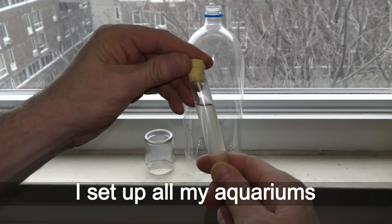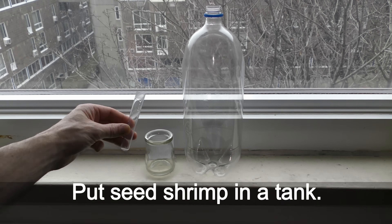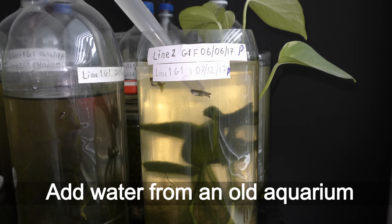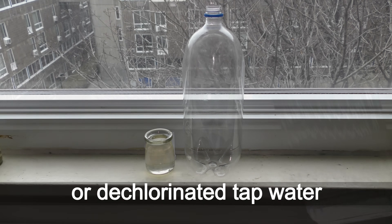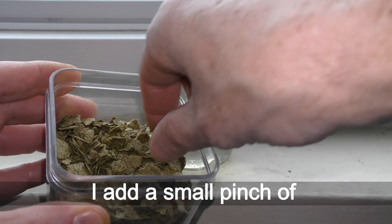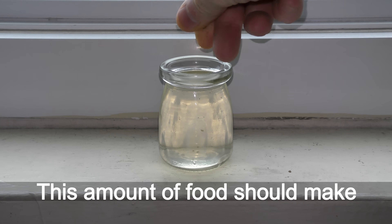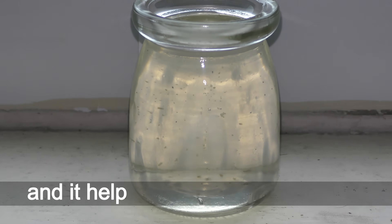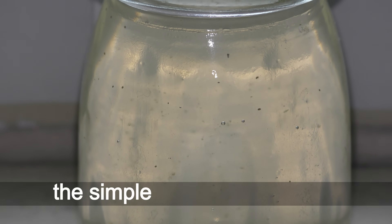I set up all my aquariums in the same way. Put seed shrimp in a tank, add water from an old aquarium or dechlorinated tap water to the nursery. I add a small pinch of homemade fish food flakes. This amount of food should make seed shrimp happy for weeks and it helps to boost algae growth. Basically, we have made the simplest breeding nursery.